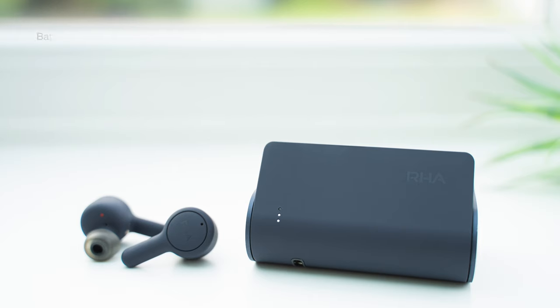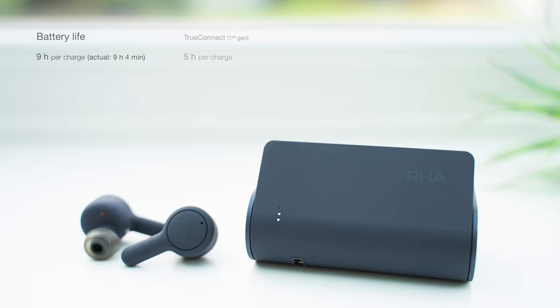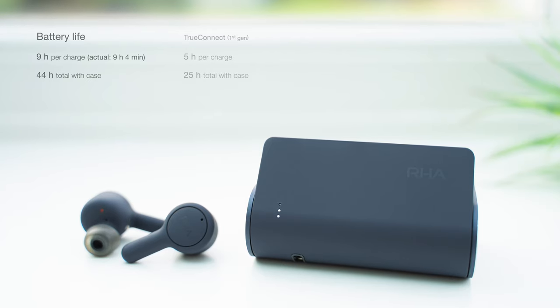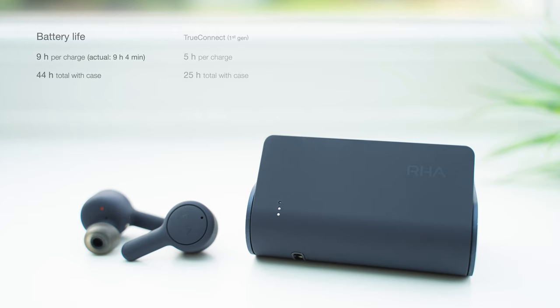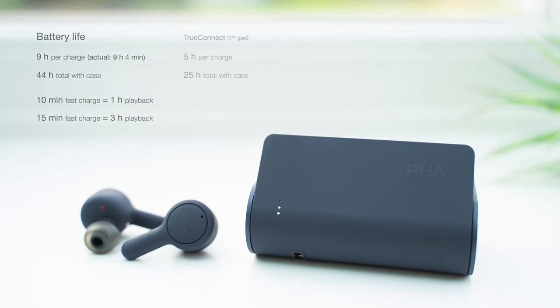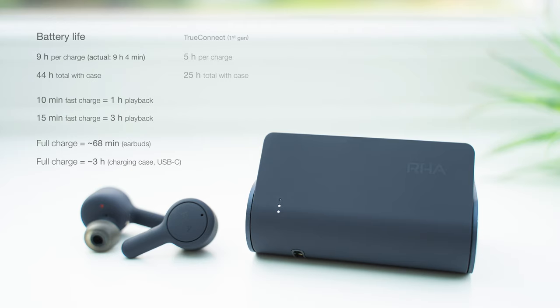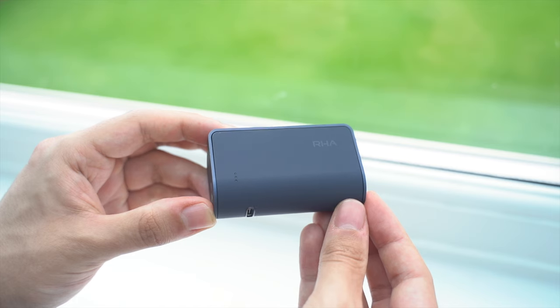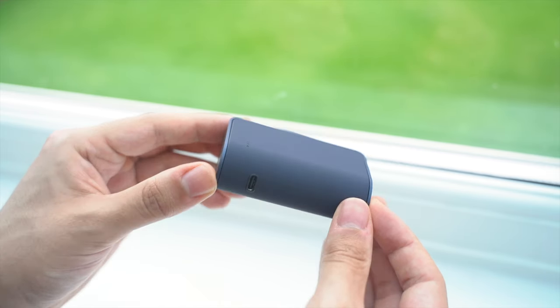Another hidden improvement comes with the battery life. Despite keeping the same design and size, RHA have managed to basically double the battery life from last year, which is seriously impressive. They're rated for 9 hours per charge, and a class-leading total of 44 hours with the charging case. From my testing, I was averaging just above this listening at 50% volume, and found equally good performance on iOS and Android. The earbuds offer fast charging too, with a 10-minute charge giving you an hour of playback, or 15 minutes giving you 3 hours. A full charge takes just over an hour, or around 3 hours for the charging case. The charging case is still one of the largest I've used, but these have the best battery on the market, beating companies like Sony, Sennheiser, Samsung, and Apple, so the trade-off is easily worth it.